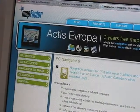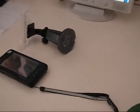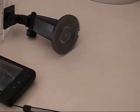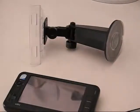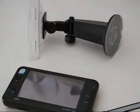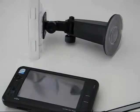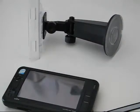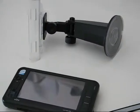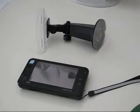Hi, this is Chippy from umpcportal.com and I'm going to show you the Vidov S5 with the car kit and Mapfactor version 9, which has just been released. Mapfactor is software I've used on UMPCs for quite a while — I've been running version 7 quite successfully, but now version 9 is out with some improved features.